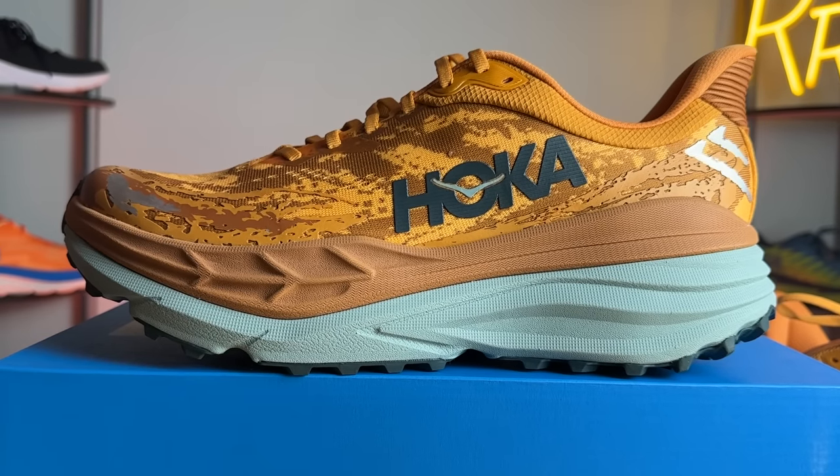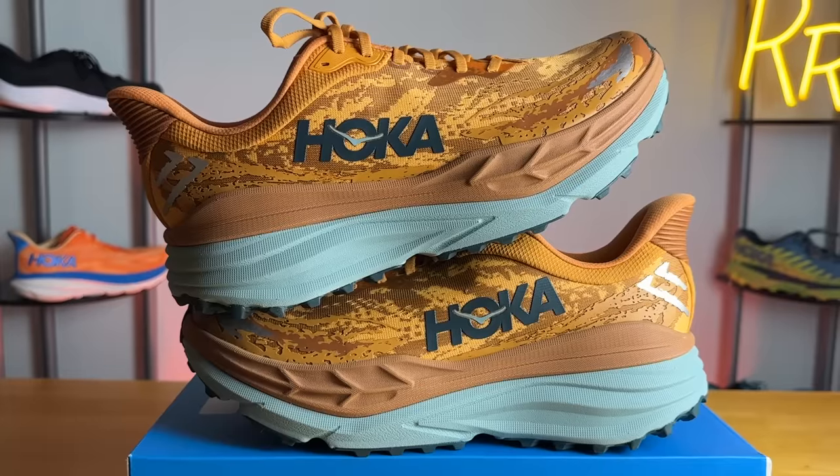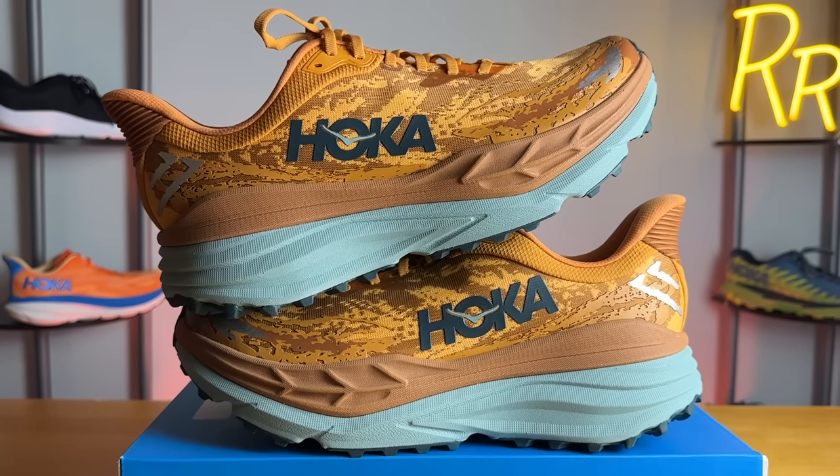The Stinson 7 got a complete redesign this year from head to toe. This is one of Hoka's largest options, which is quite impressive because Hoka is already known for their thick midsoles and this takes it to a whole new level. It's a rather unique option — a stability all-terrain everyday shoe.